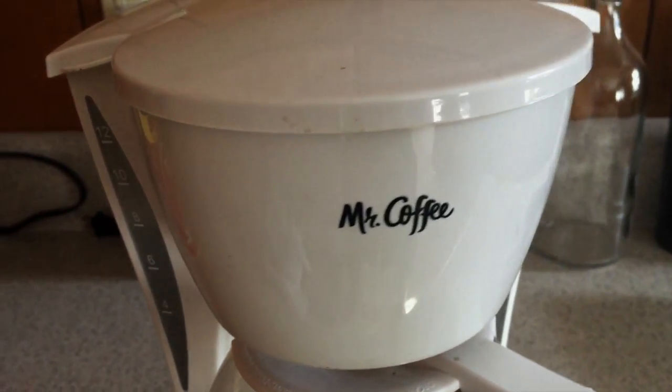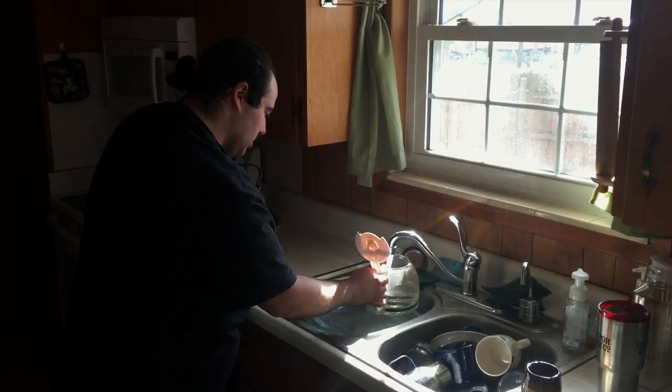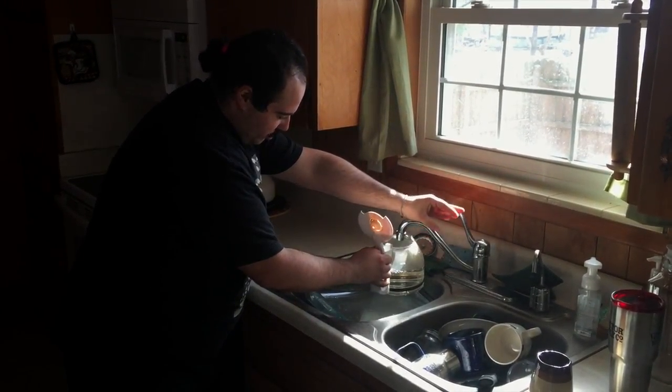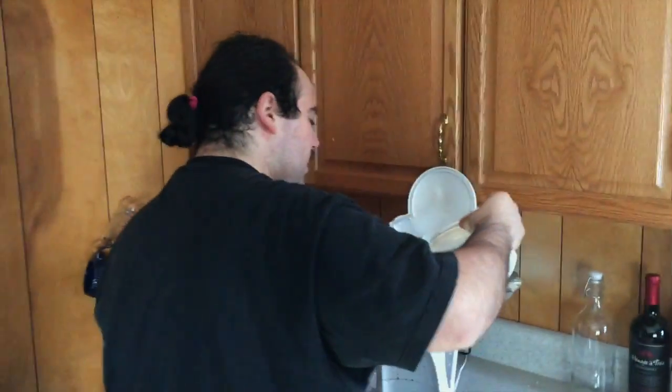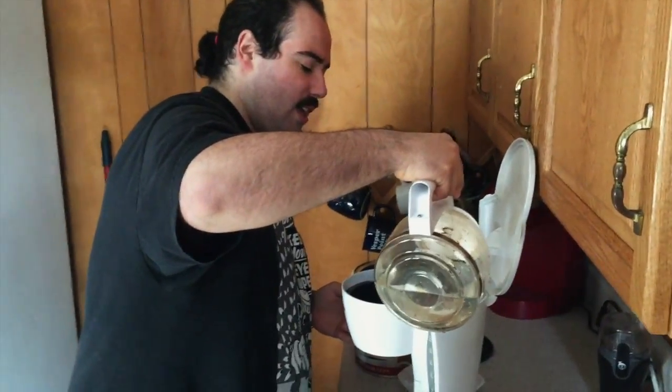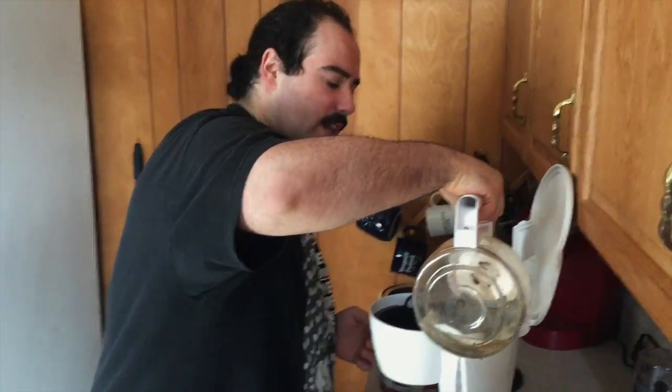So what you're gonna do is you're gonna fill up your coffee pot until however many people are gonna drink coffee. I know there's a good amount of us that like to drink the devil's juice. And you're gonna pour it delicately in the back. Really don't thrust it in there. It doesn't like that. Ask permission. Coddle it. Cuddle it.